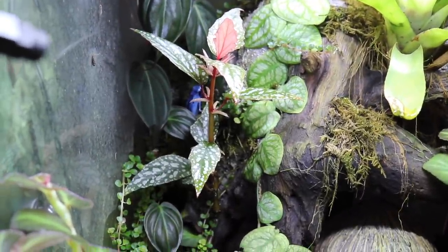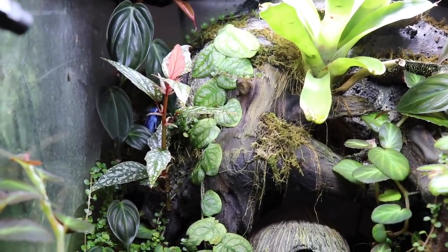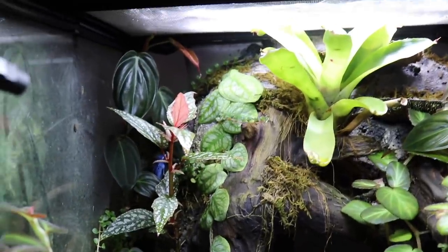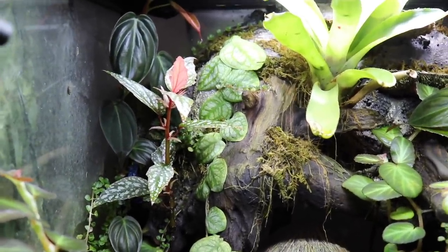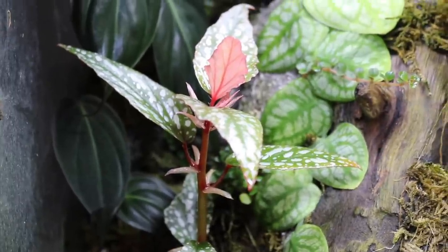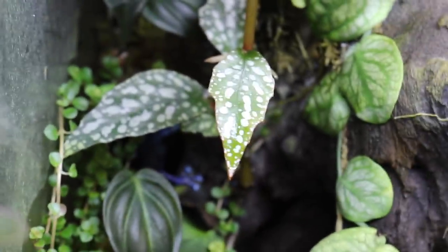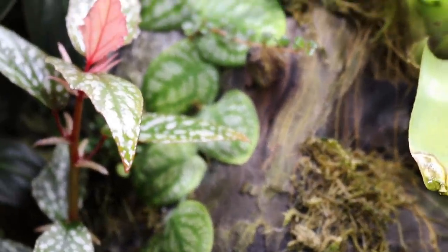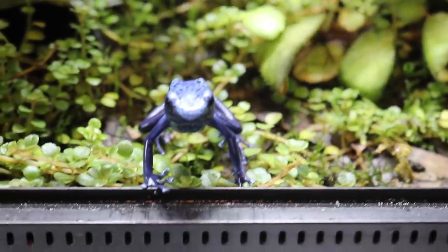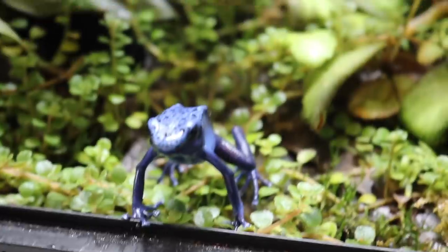Right next to the monstera dubia is this beautiful angel wing begonia, which is absolutely thriving. It grows so fast I pretty much have to cut it back every single month because it just reaches the top of the enclosure so quickly. I love this plant — I love how fast it grows and how it looks. I'm a huge fan of plants that have silver on their leaves, which both the angel wing begonia and the monstera dubia have. Meanwhile, Linda has literally been waiting at the very front of the enclosure this whole time — I think she might just be hungry.